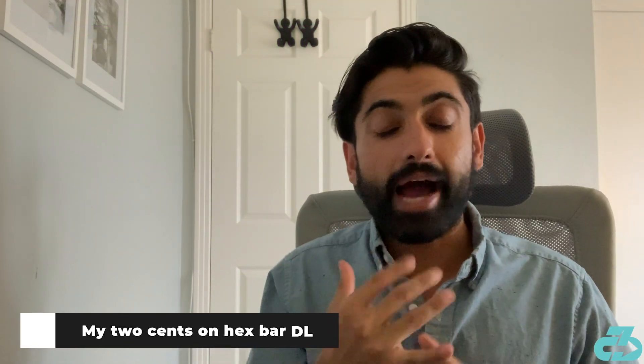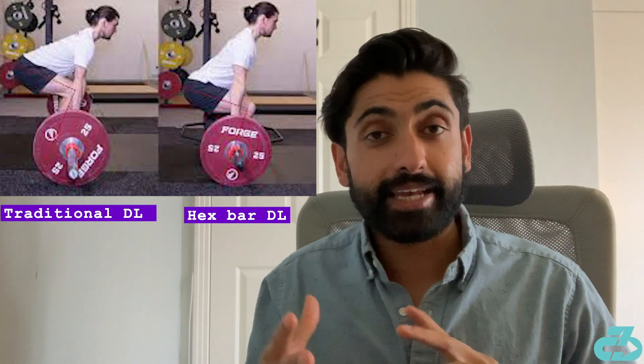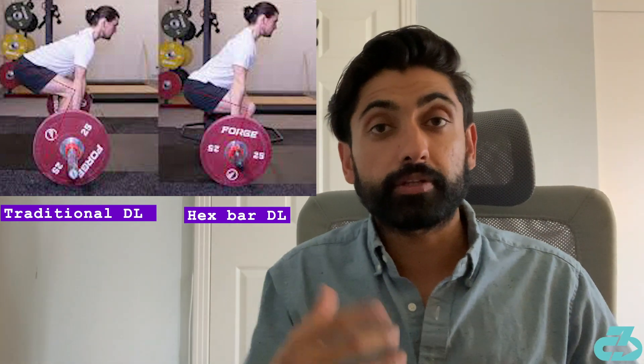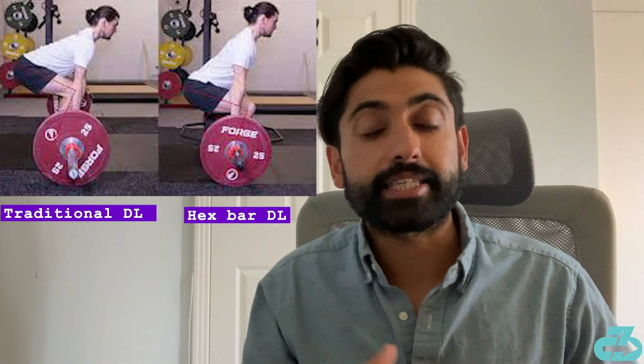My two cents on the hex bar deadlift: I personally prefer the hex bar deadlift for myself and for clients, especially for those who have a high training load or who are relatively new to lifting. It's a lot easier to learn and teach than a traditional deadlift, and it puts you in a better position. Typically, people can lift more with the hex bar deadlift compared to the traditional deadlift, which then mitigates some of the difference in activation.